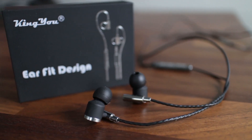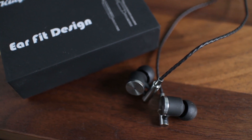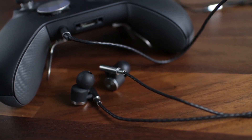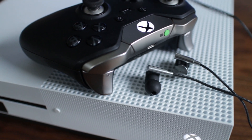The KingYou KM03 earbuds are great for smartphones like iPhones and Androids. They provide decent audio quality for your music while allowing you to make phone calls. But did you know that they work great as an Xbox One headset? If money is tight, you should definitely consider these KM03 earbuds for gaming.